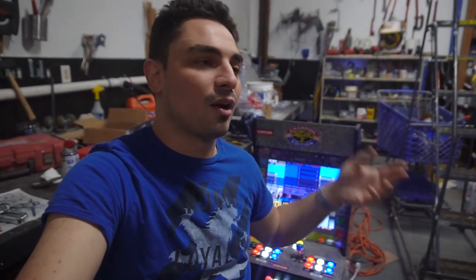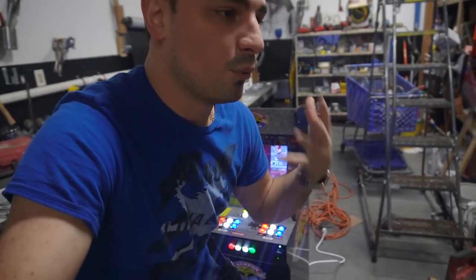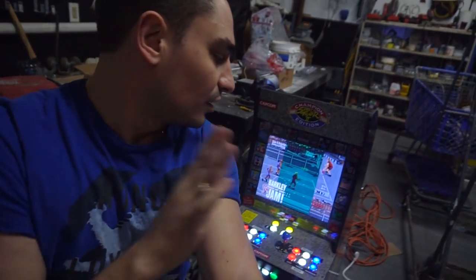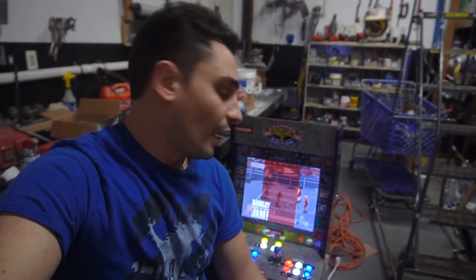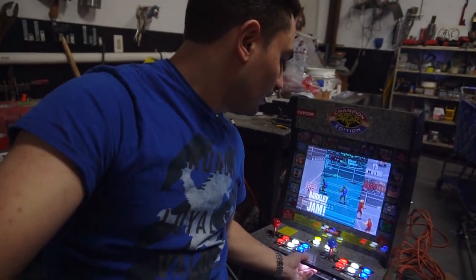I'm still getting messages from people wanting to buy a full setup — and whether I ship to Canada. I could help you guys out but I don't want you to waste money. Here's what you could do: if you want me to modify your Arcade1Up, all I literally need is the control panel — this top piece. That's the biggest headache. We put in new LED buttons, do the select mod, and the speaker mod. If you want the four-player setup, you also need to send me the sliding piece.